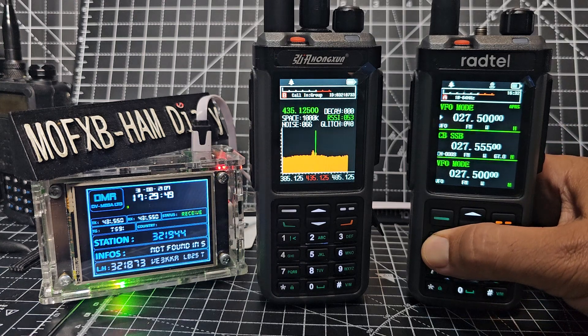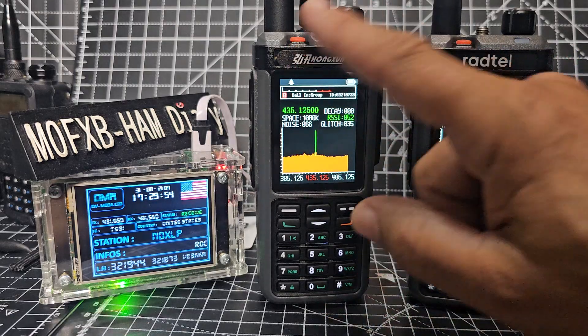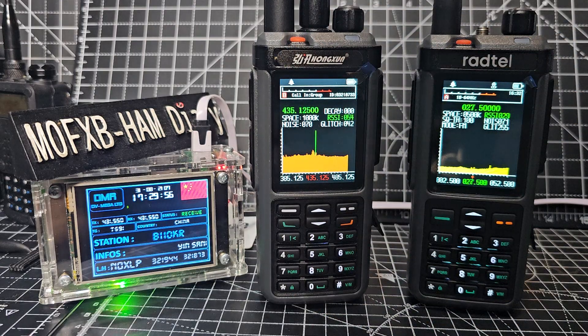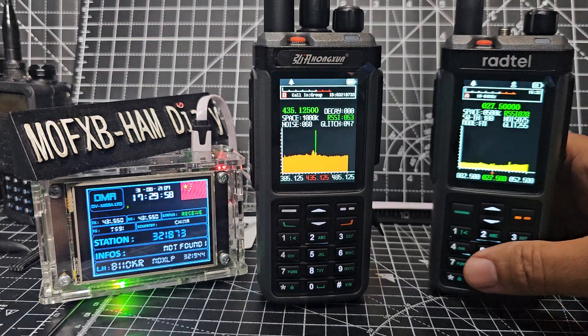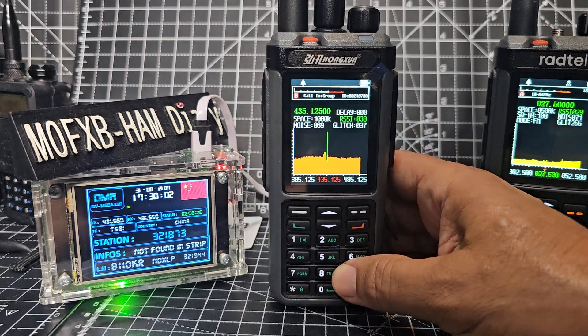We've got a spectrum on here as well — which button did I put that on? There it is — dual spectrum. Radtail made this; it's called the Radtail 60 and it's for sale now. I bought mine a while back.